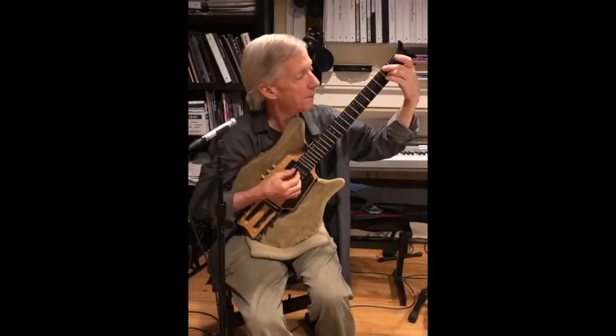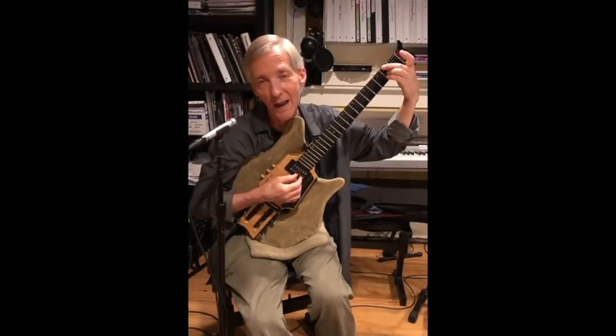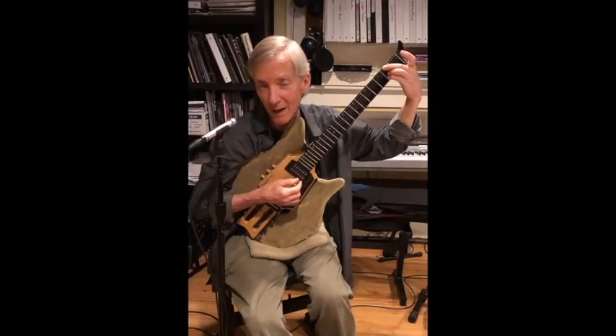Tonic, fifth. So this is an F sharp, open D string, an A, and an open B string, and then I'm adding the major seven on the second fret of the B.